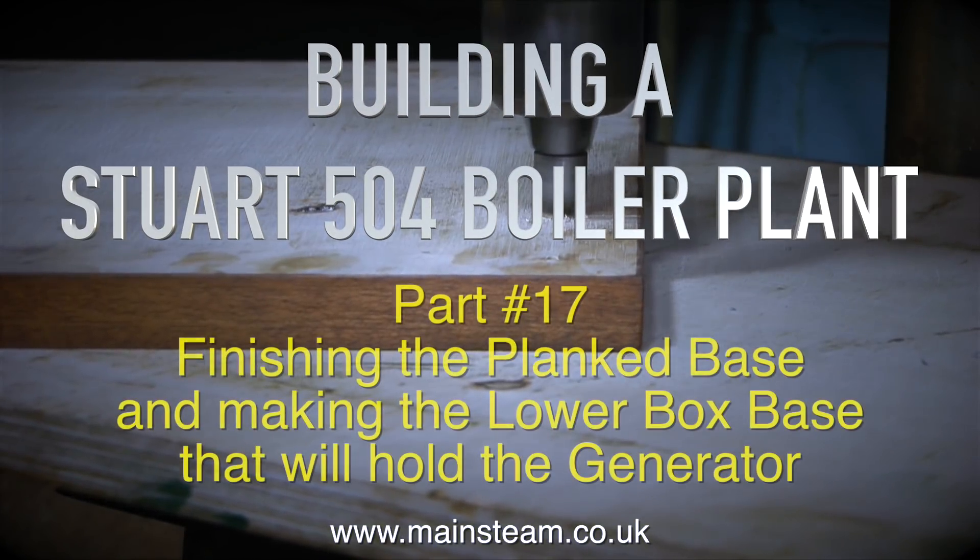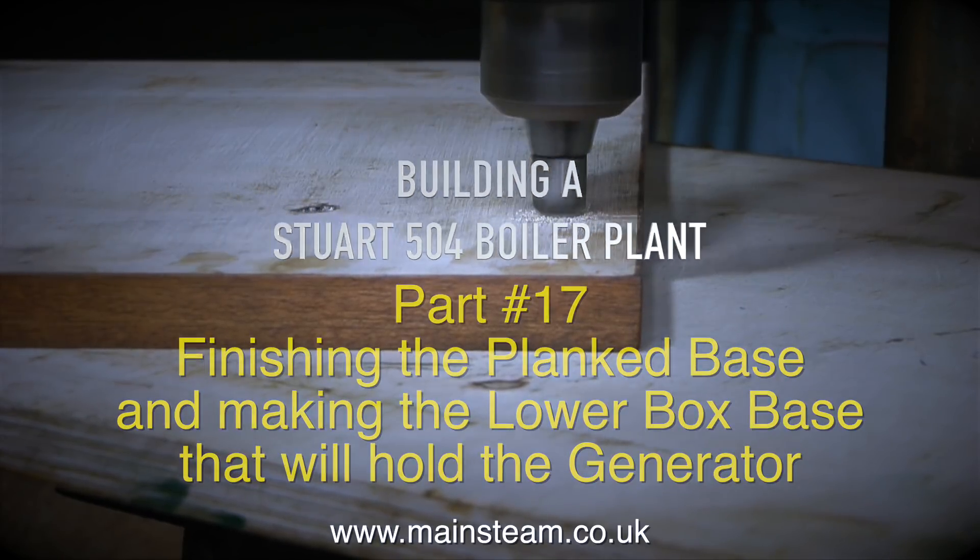Building a Stuart 504 boiler plant, part 17: finishing the plank base and making the lower box base that will hold the generator.